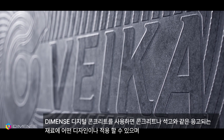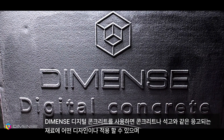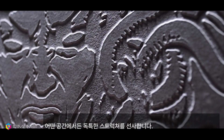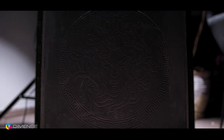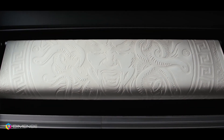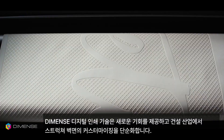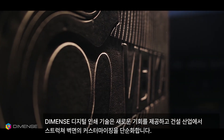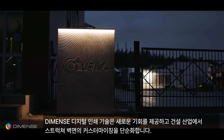Diamond's digital concrete allows you to put any design on solidifying materials, such as concrete or gypsum, and brings a unique structure to any space. Diamond's digital printing technology brings a new opportunity and simplifies the customization of structural surfaces in the construction industry.